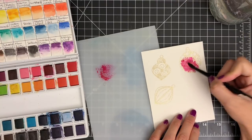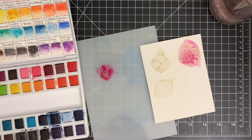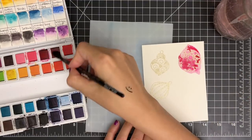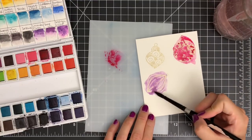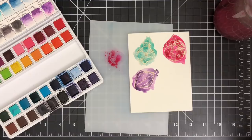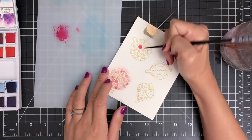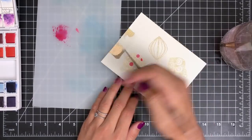Again, I'm going to use Altenew watercolor 36 pan set to color my images using a wet-on-wet technique. I'm going to pick up some pigment with my wet paintbrush and apply the color for the base layer, making sure my paper is evenly saturated with water. Then I'll bring more colors to my images to add some contrast before the previous layer is dry. I didn't like how my watercoloring turned out, so I'm going to start it over. This time I heat embossed my images using Altenew antique gold embossing powder, and I'm going to color my images carefully, trying not to go outside the embossed lines.